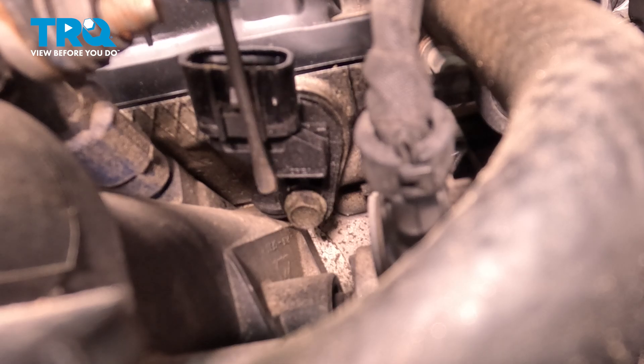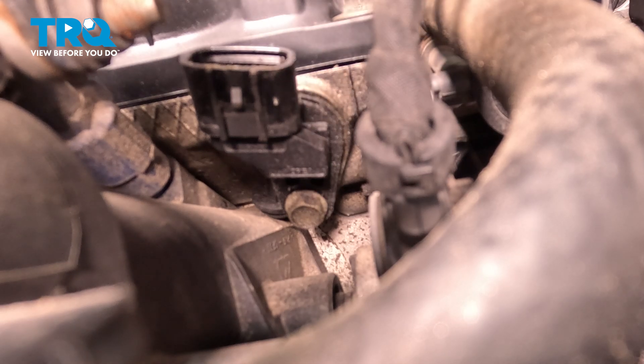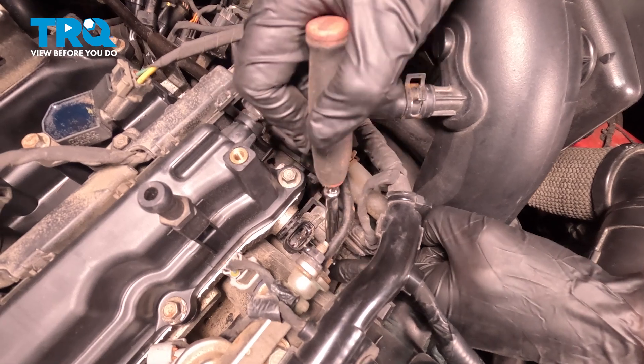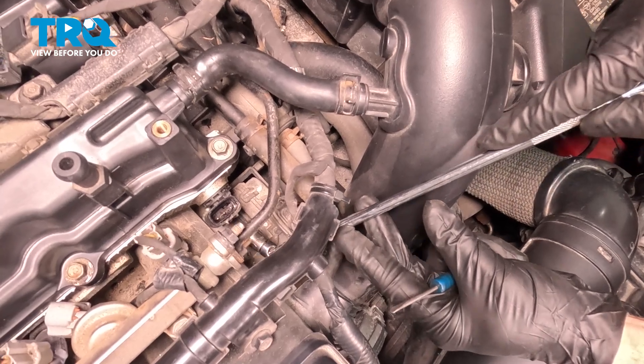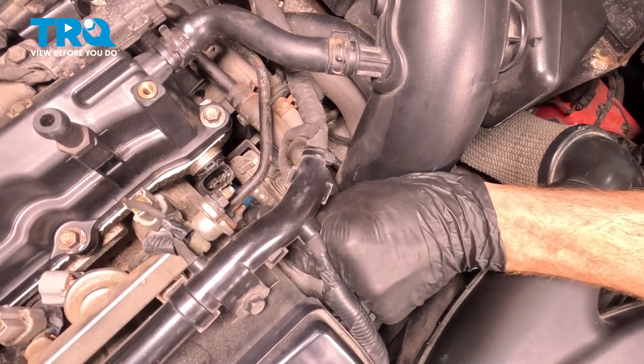With the electrical harness disconnected, if you were to look down along the bottom of the camshaft position sensor in this area, you're going to find your 10-millimeter-headed mounting bolt. We can remove that, and then we can remove the camshaft position sensor from the engine by drawing it out straight forward. There's our 10-millimeter down in here. Start pulling this out. Get a little magnet — it's common for the bolt to drop.